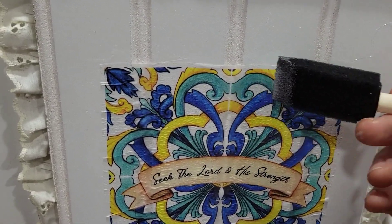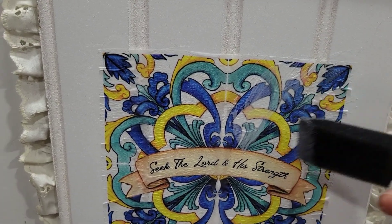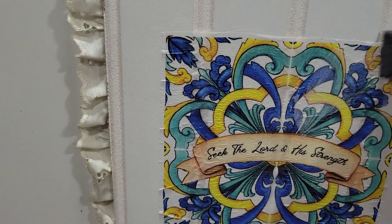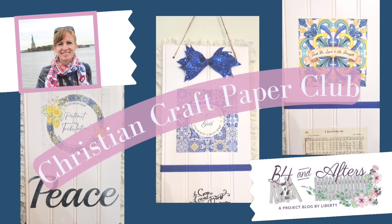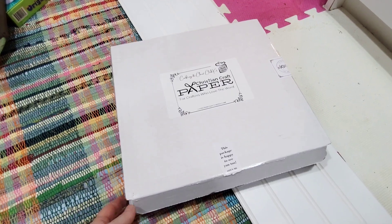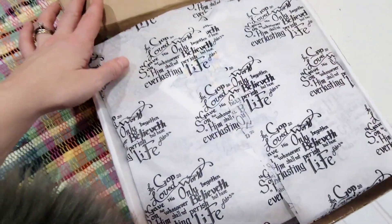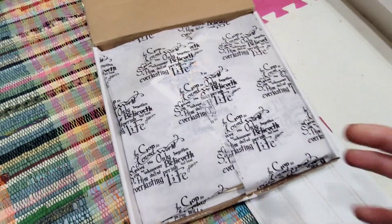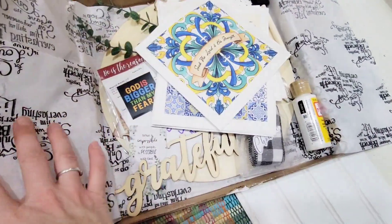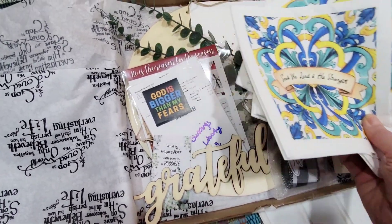Today I am going to show you how to make a mod podge napkin sign using specially printed napkins from Christian Craft Paper. Hi, I'm Liberty from Before and Afters and I'm looking forward to showing you this project. I was so excited to discover this company — Melanie from Christian Craft Paper sent me one of their kits to try and I'm going to tell you all about it.